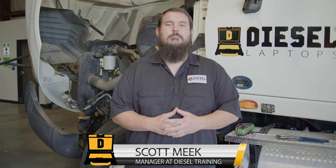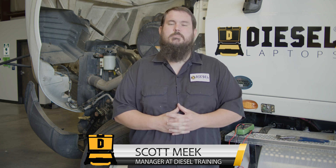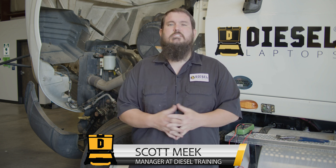Hey guys, it's Scott Meek with Diesel Training. A lot of people have asked us recently how do we troubleshoot an ABS wheel speed sensor. We just need to use resistance, right Scott? The answer to that is actually no. There are two different values or measurements that we need to take to troubleshoot an ABS wheel speed sensor.